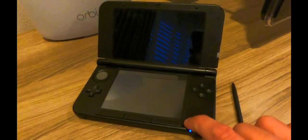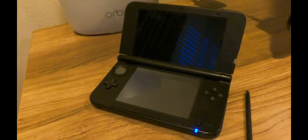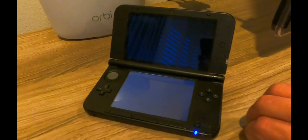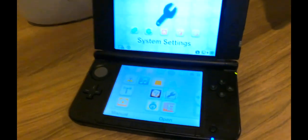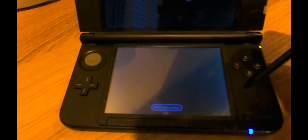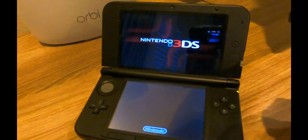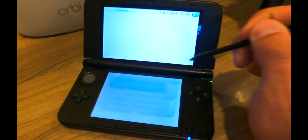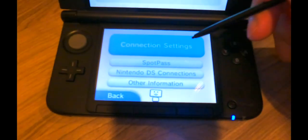First of all, obviously you need to turn on your console by pushing on this button right here. Then give it a second and go to Settings. After that, hit on Internet Settings right here.